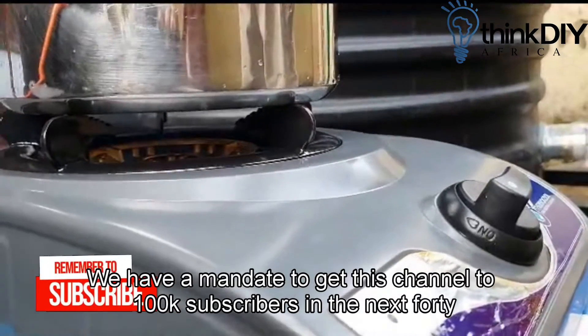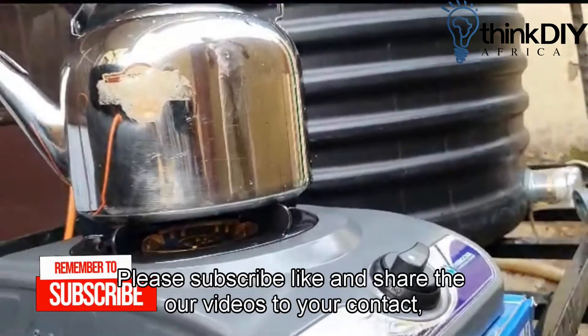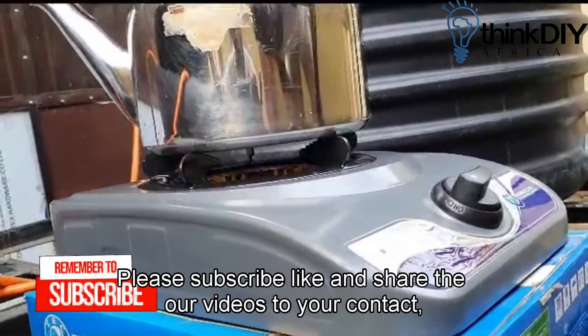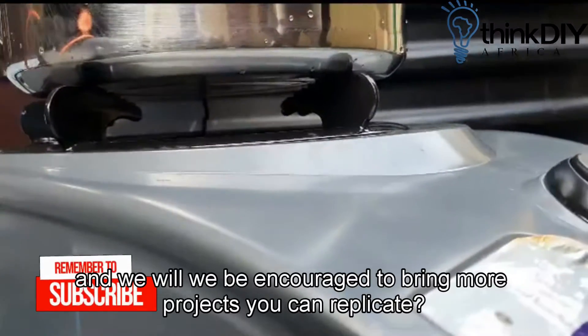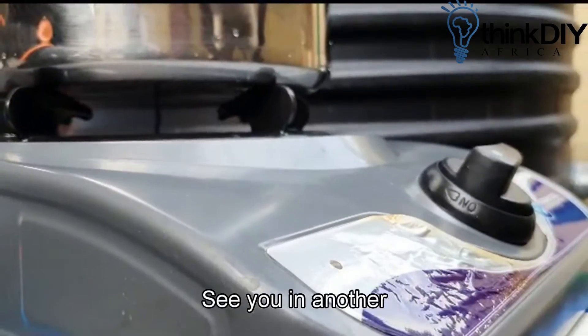We have a mandate to get this channel to 100,000 subscribers in the next 45 days. Please subscribe, like and share our videos to your contacts and we will be encouraged to bring more projects you can replicate. See you in another video.